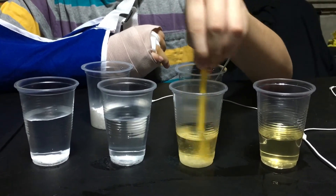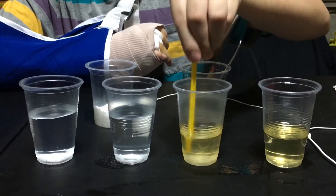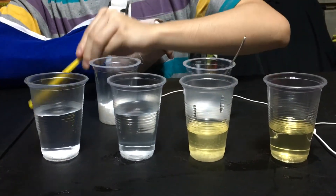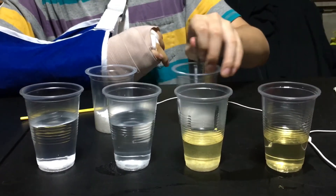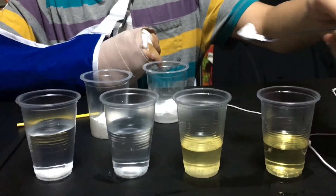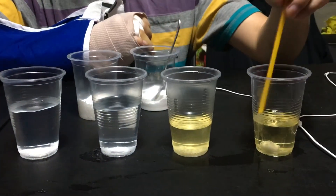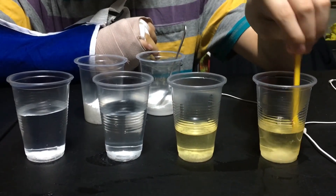Next, put another half spoon of baking soda in another bottle with oil and stir it gently.